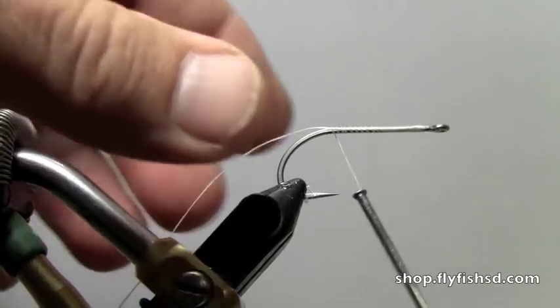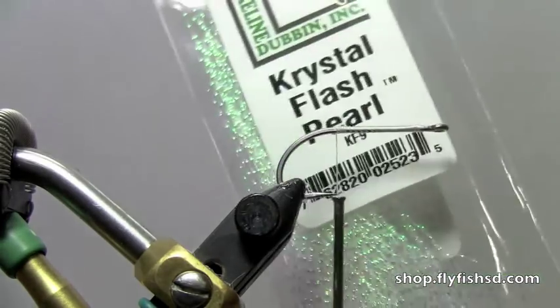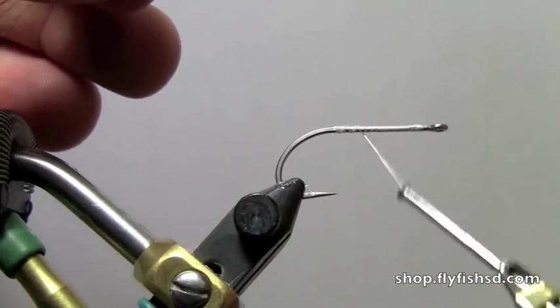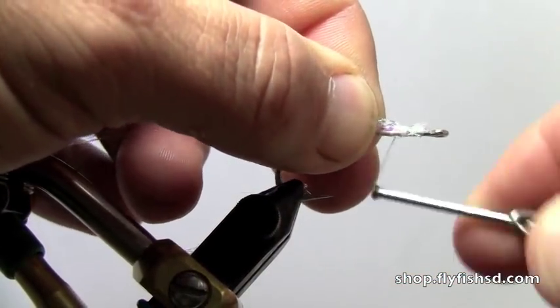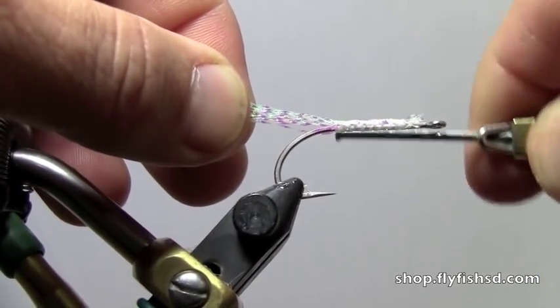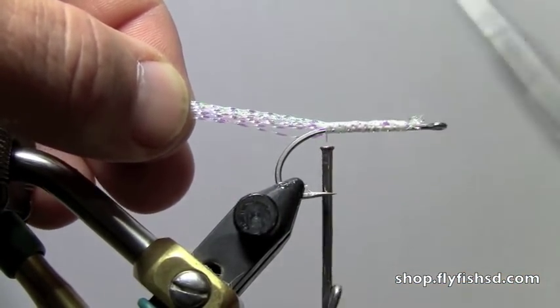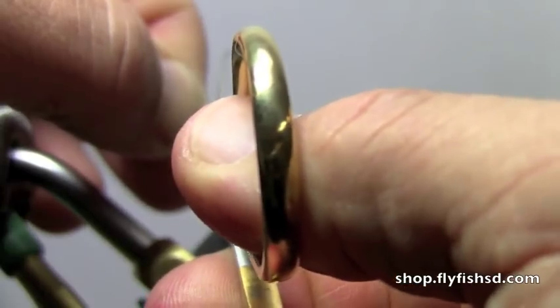Cut the barb and cut off the excess. The tail part of the fly is Crystal Flash Pearl — just grab about a half dozen of the fibers. Bring that thread forward, then advance to the back, which is pretty much even with the hook point, and go back about a hook gap or more — maybe about a hook shank length. Cut that off.